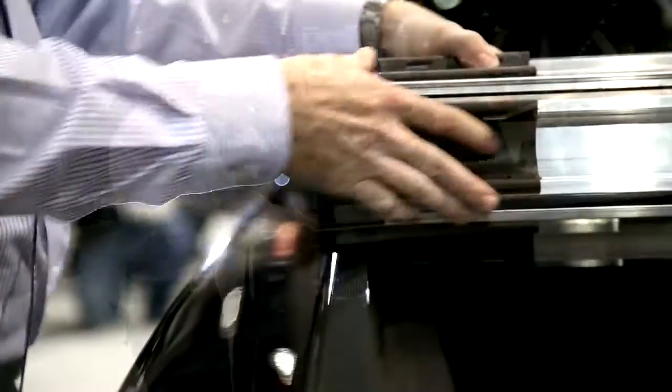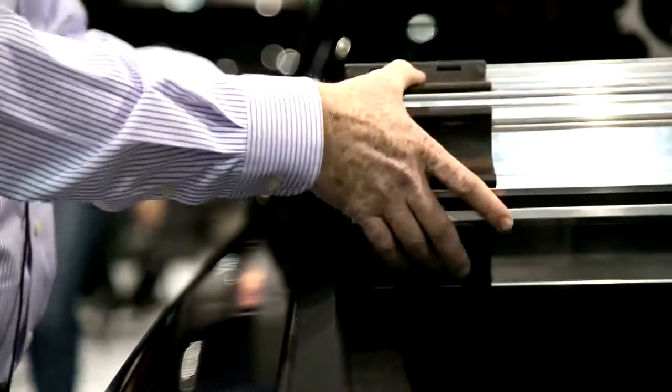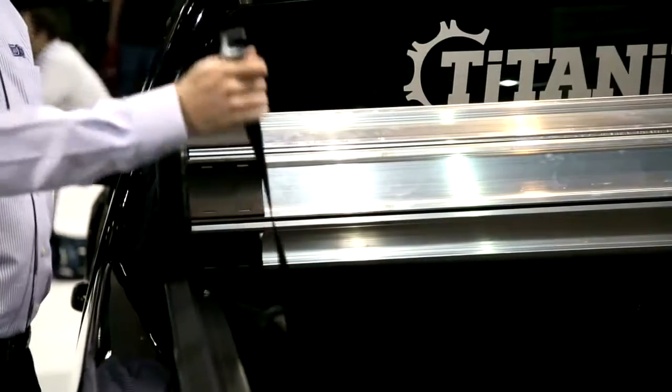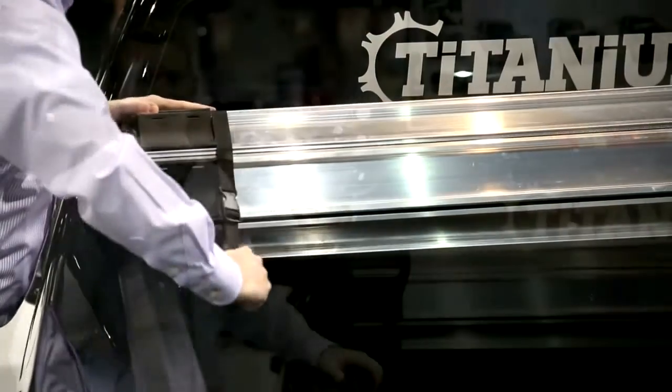We also put on slat covers for when you're in heated or very cold places, for touching the cover while rolling it up. And we include the control strap that you can just hook in and then pull tight.